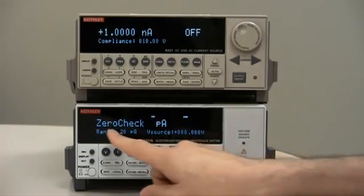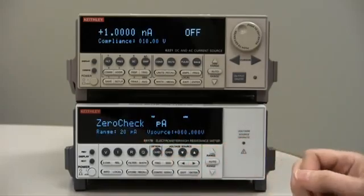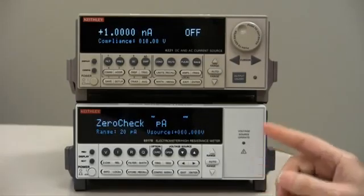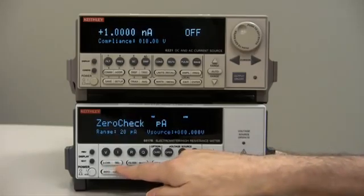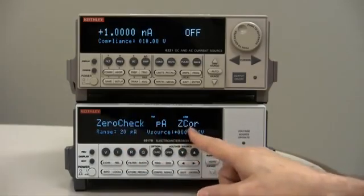Right now it is in zero check. Zero check is a term and a feature that we use to check the internal offsets of the meter. Once you're on zero check on the lowest range, all you have to do is press the REL button. REL stands for relative, which will correct for any offsets. So we press REL — it does a zero correct.